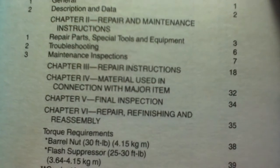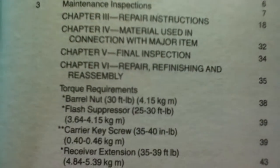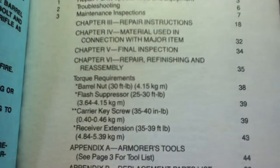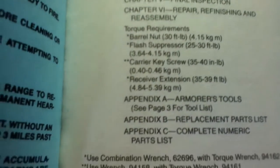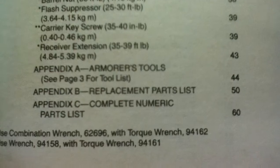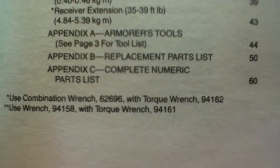Chapter 3 is Repair Instructions. Chapter 4 is Material Used in Connection with Major Item. Chapter 5 is Final Inspection. Chapter 6 is Repair, Refinishing and Reassembly. It continues with Torque Requirements, which also has some footnotes, as well as Appendix A for Armorer's Tools, Appendix B for Replacement Parts List, and Appendix C for Complete Numeric Parts List.